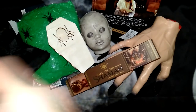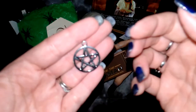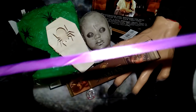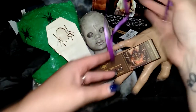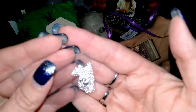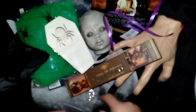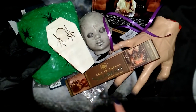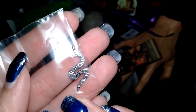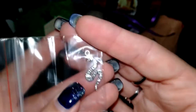We have a pentagram pendant, some purple ribbon, and looks like a chain for the pendant. We also have what looks like a snake charm — could use that to decorate a besom.